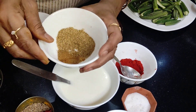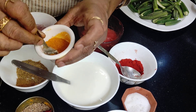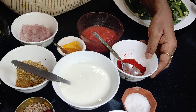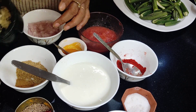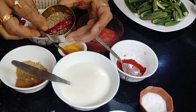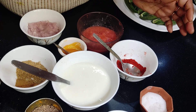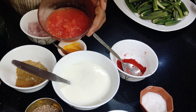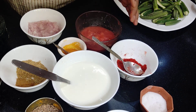Then cumin powder and coriander powder. Of course the immunity-boosting ingredient, turmeric powder. This is red chili powder. This is Kashmiri red chili — it gives color and is not very hot. And some finely ground onion, and garlic paste. Of course, salt. Whole red chili and cumin are for tempering, and some green chilies too — the amount of chili depends on how hot you want it. I've also taken some tomato puree, which is optional; since you're using yogurt, you can just omit it. I'll use only one tablespoon of it.